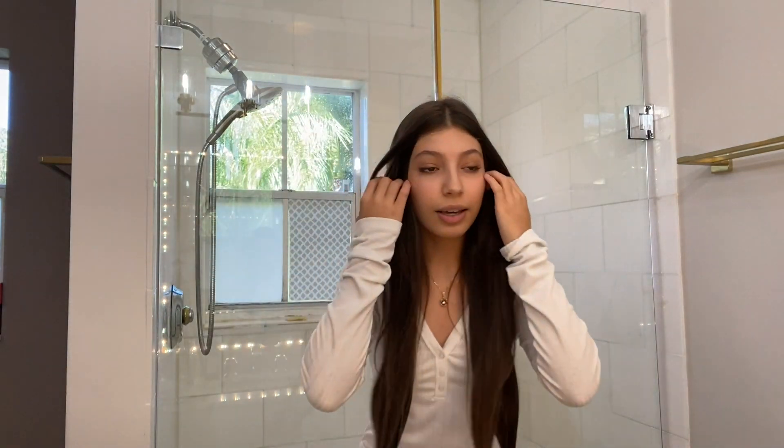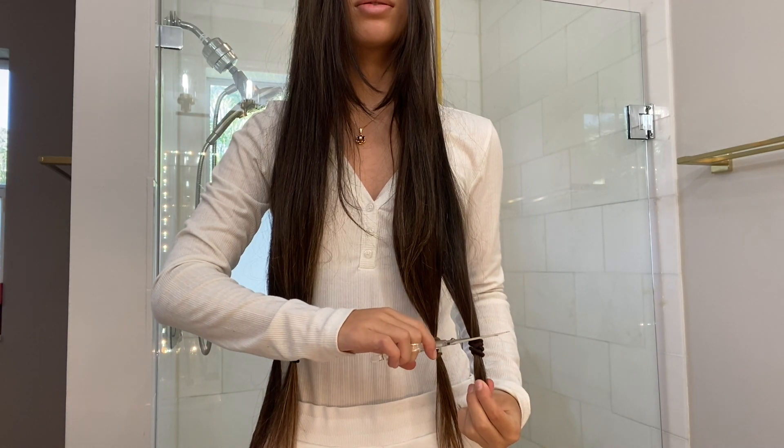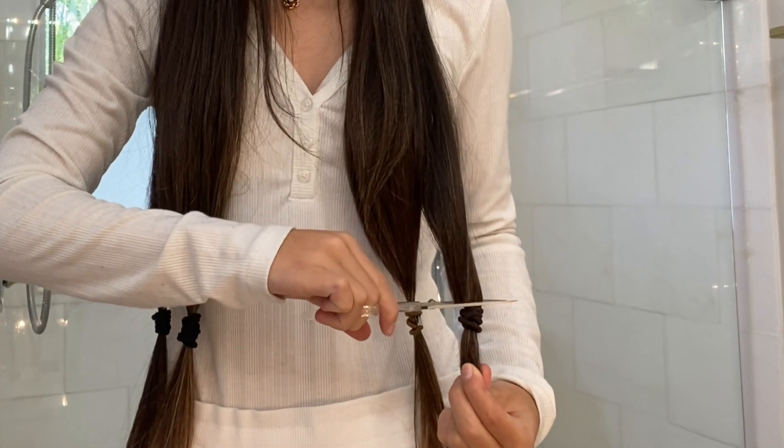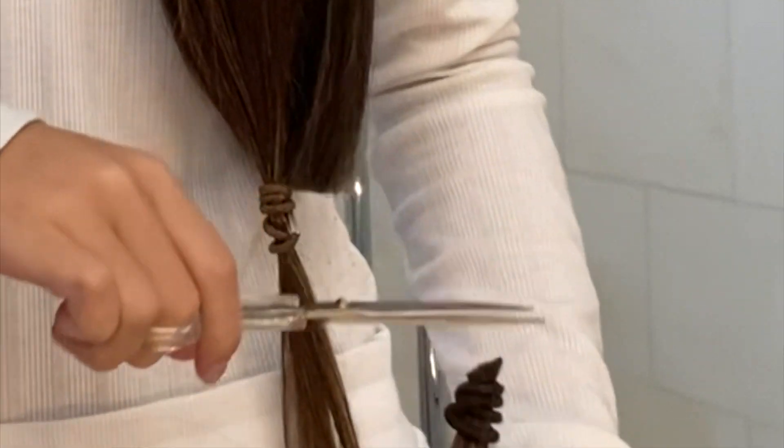Now I'm gonna cut it. The thing about this hair is that behind it's still going to be longer and not that even, but I'll just ask my mom for some help because I find it's easier to get it even in the back. Okay, first one down — let's go!